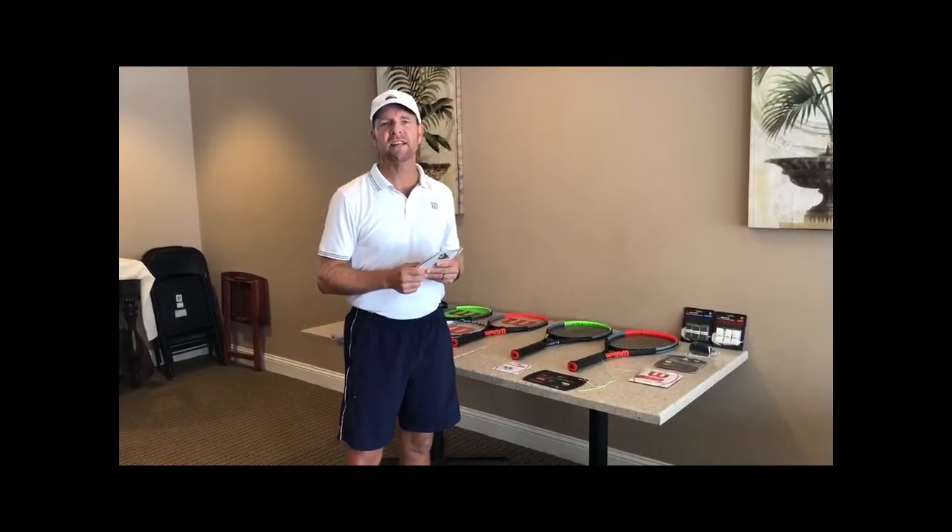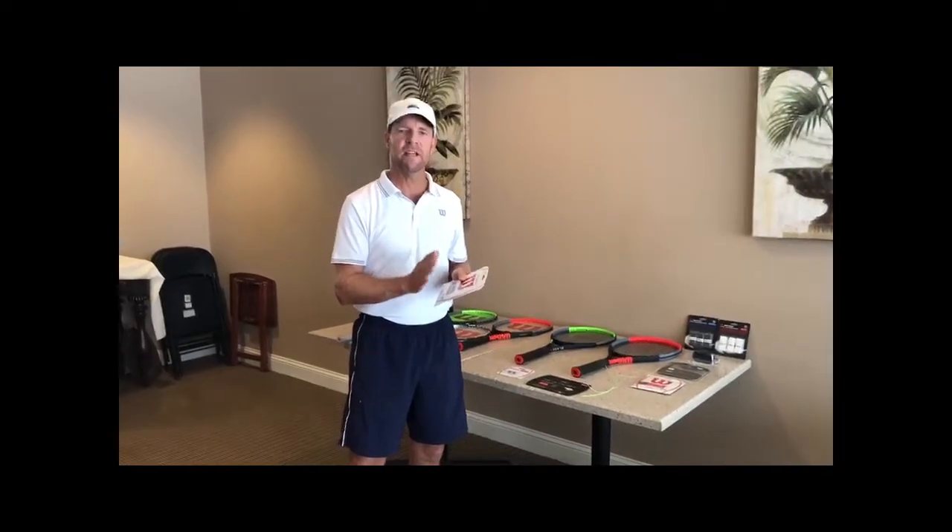Hi everybody, I'm Rick Hanover, the Director of Tennis at the Club at Gateway. Today we're going to quickly talk about choosing the right string for you.